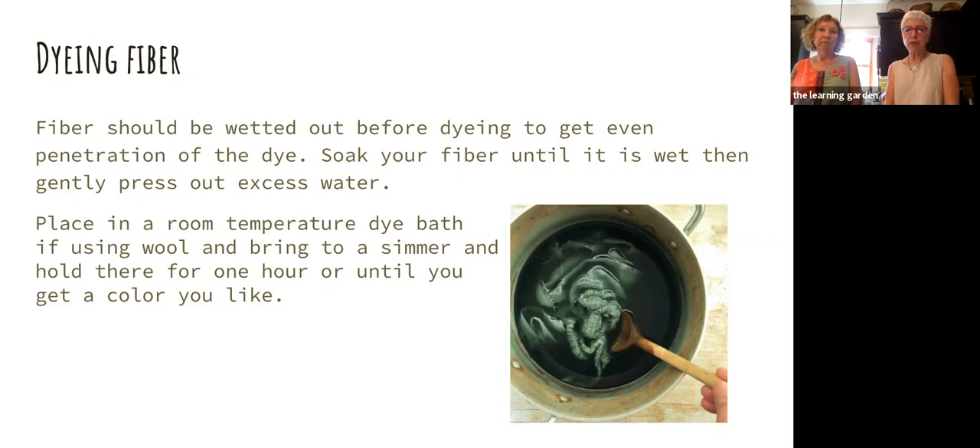You don't want to put wool from cold water into a hot dye bath because it causes the fibers in the wool to felt. The best thing to do is put it in a room temperature dye bath and then slowly bring the temperature up. That's true whatever kind of fiber you're using. Again, you keep it there for about an hour. Sometimes you'll get a color you like in 30 minutes. If you want a really light shade you don't have to leave it in for an hour — if you like the color, you can pull it out. It's going to be a little bit lighter because wet things always look darker than dry.